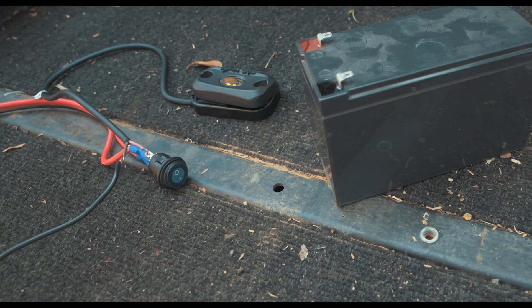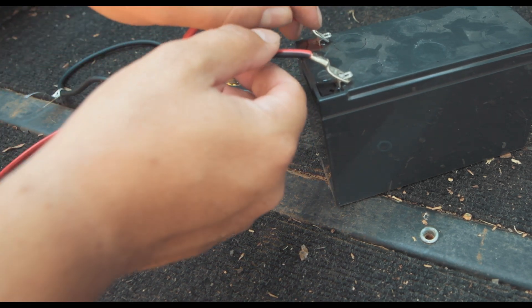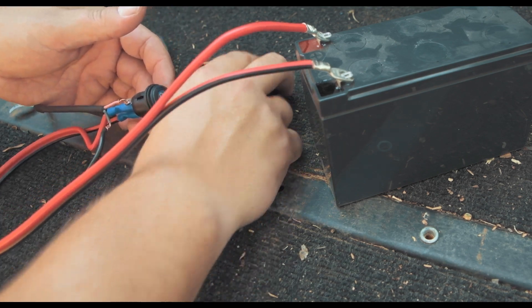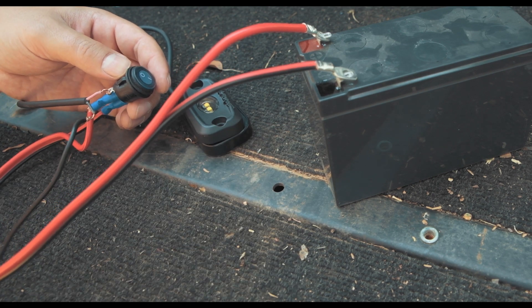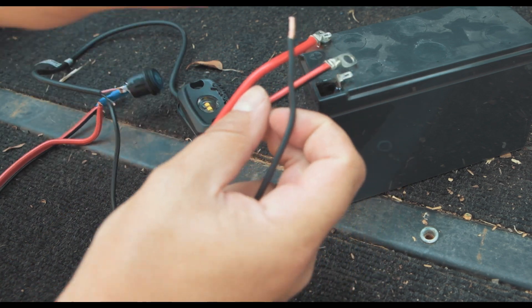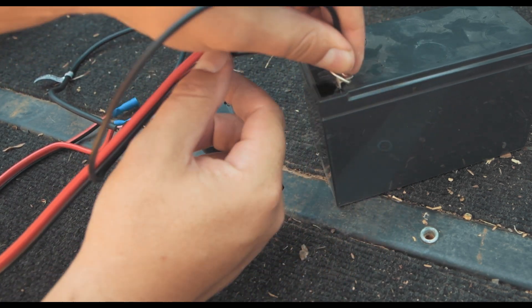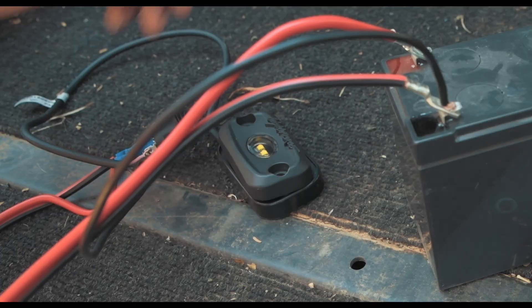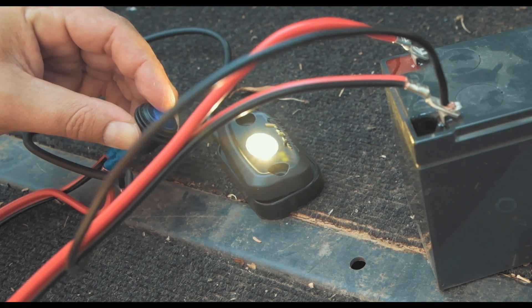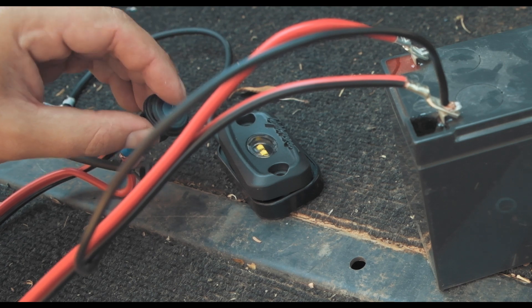The last thing to do is connect the negative on your light to the negative terminal on your battery. So just for demonstration purposes, here's the light and here's the switch — negative terminal and positive terminal connected. You can see when you put the switch on, the LED light goes on; when you put it off, it goes off. On, off, on.